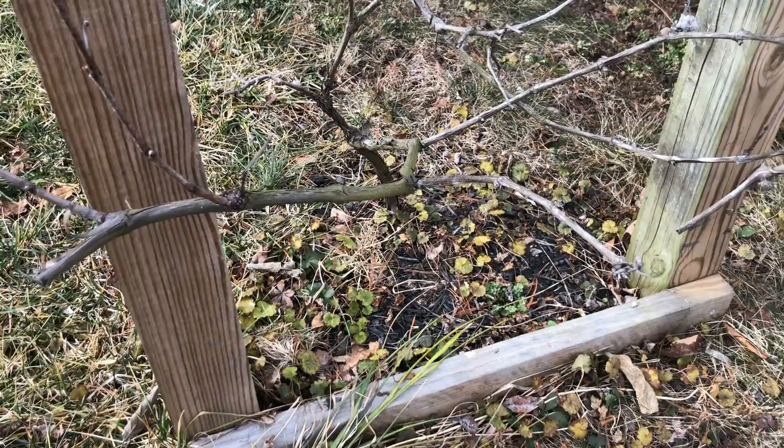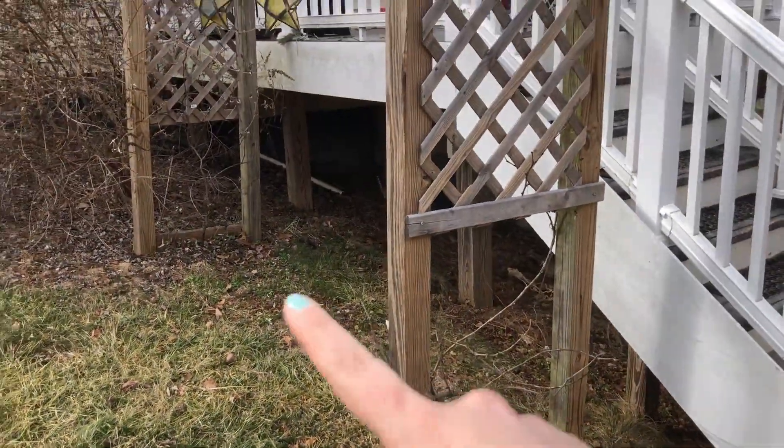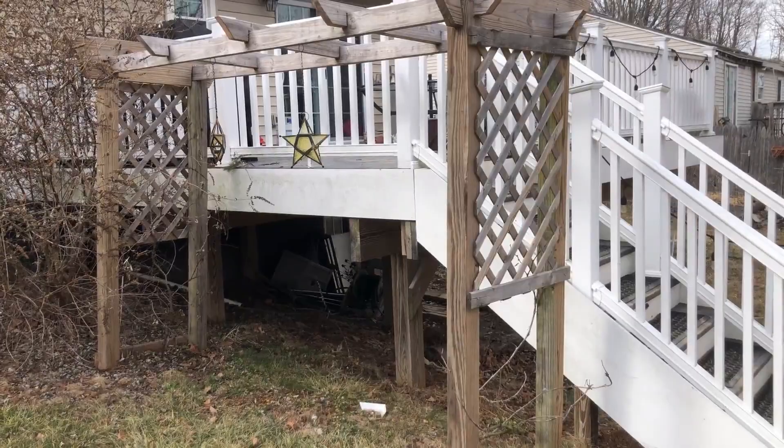The first thing that we're going to start off with here is my grapes. So this here is our grape arch and we have one grape here and the other grape on the other side. Tyler built this for me probably a couple years ago now.